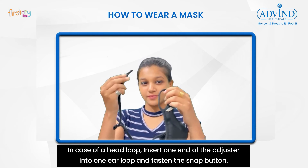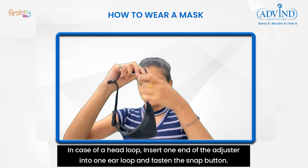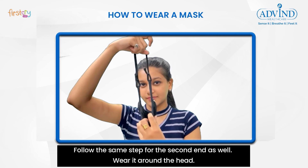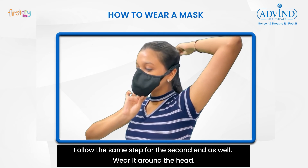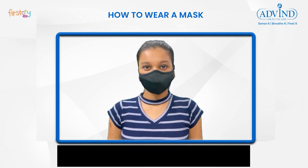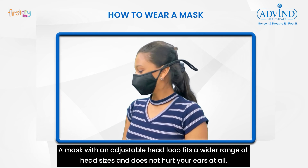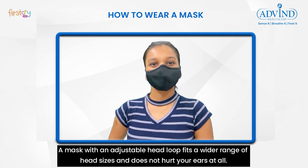In case of a head loop, insert one end of the adjuster into one ear loop and fasten the snap button. Follow the same step for the second end as well, then wear it around your head. Adjust the mask with the help of the adjuster as per your comfort. A mask with an adjustable head loop fits a wider range of head sizes and does not hurt your ears at all.